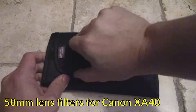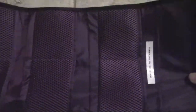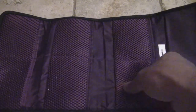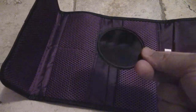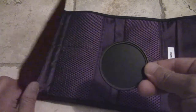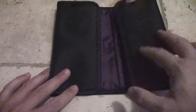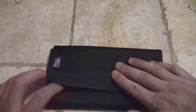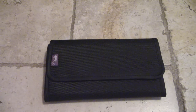This is a lens filter box. I don't use lens filters that often, but these are 58mm lens filters that fit the Canon XA40, with a little protective case to keep them safe. I have a fixed ND filter — I'm picking up a variable ND filter on this trip — and the other filter I use is a UV protection filter so the actual lens on my camcorder is never directly exposed.